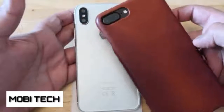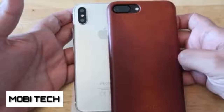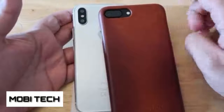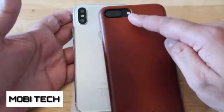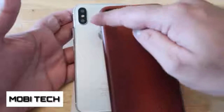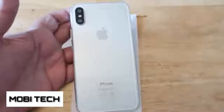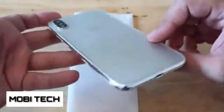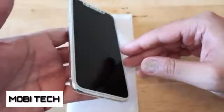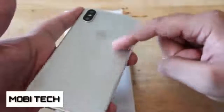Here's my current iPhone, the iPhone 7 Plus. You can see the camera arrangement is different. Also, on the current iPhone you have the LED flash separately, whereas on the new one it's kind of embedded within the camera unit. So that's one major difference.